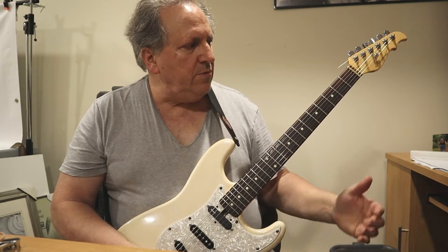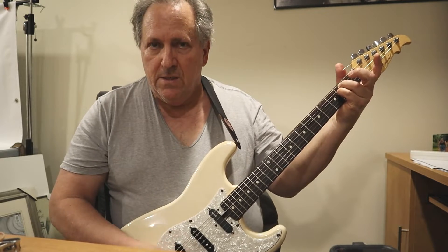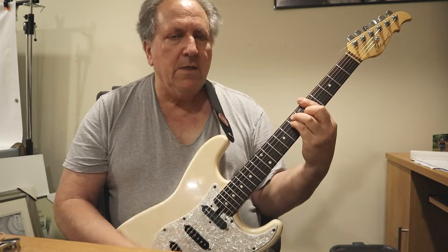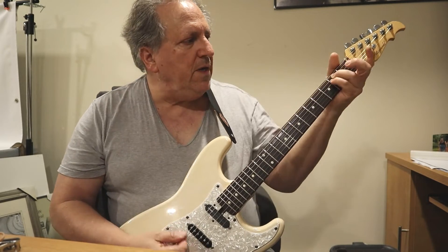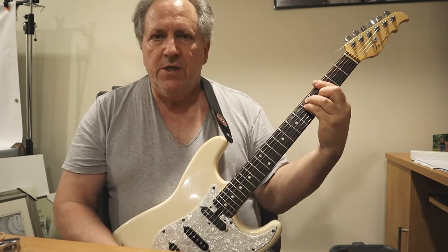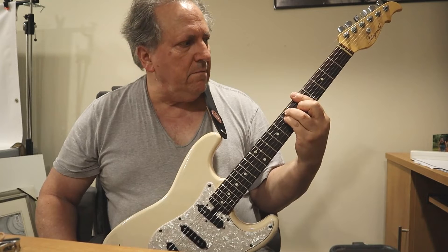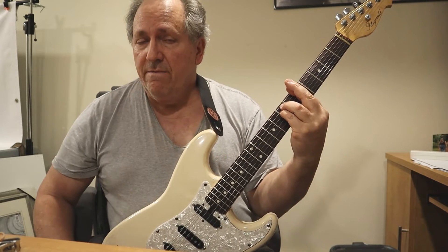Okay, how about let's do something like this. E minor — we'll turn it into G, 3rd fret, A, 5th fret, A minor, 5th fret.